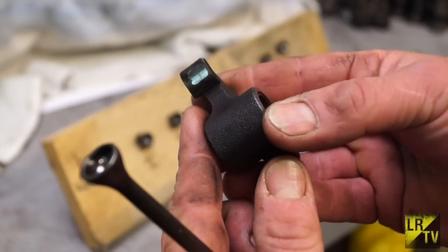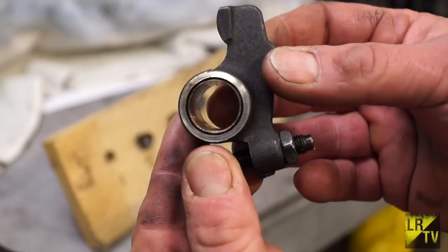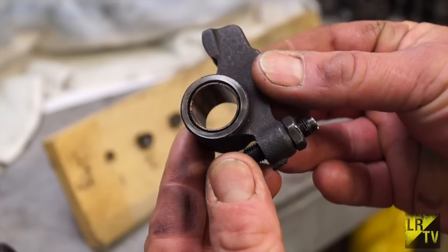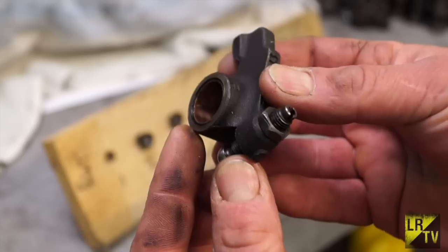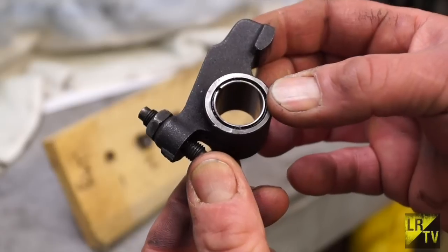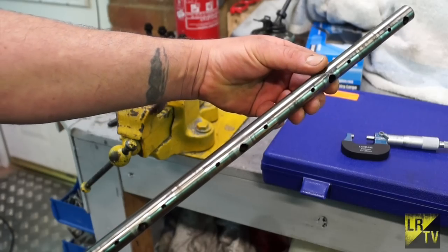Some wear is fairly evident — the face here has got wear on it but it's not excessive and it doesn't need to be refaced as it's not indented, so we could possibly use this rocker again without any issues. Any wearing faces should not be badly grooved or worn. I'd recommend changing the bush on these rockers, especially on a high mileage engine.